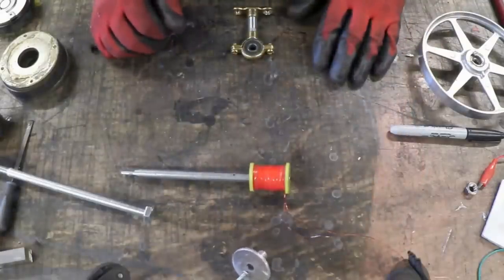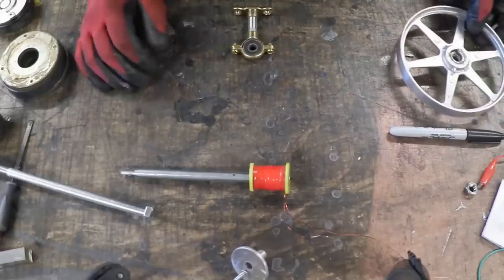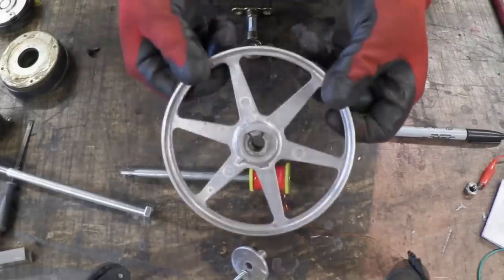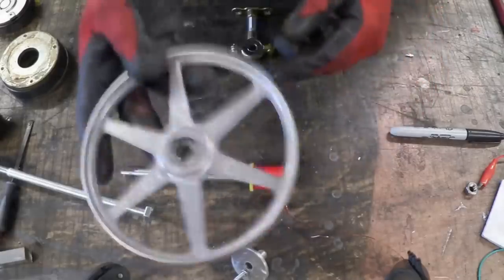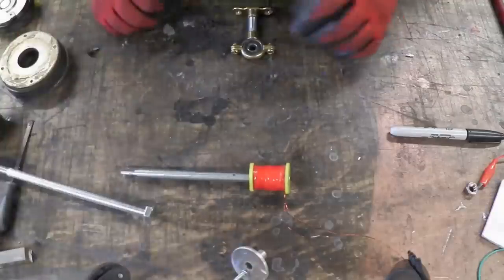Then we need something to act as a kind of flywheel or drive belt, and lots of things will do. I just so happen to have this from a printer, which is kind of cute, so I'll be using that. But a ton of things will do, including a lump of cast concrete.